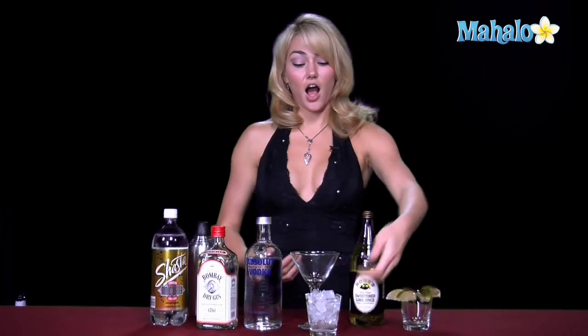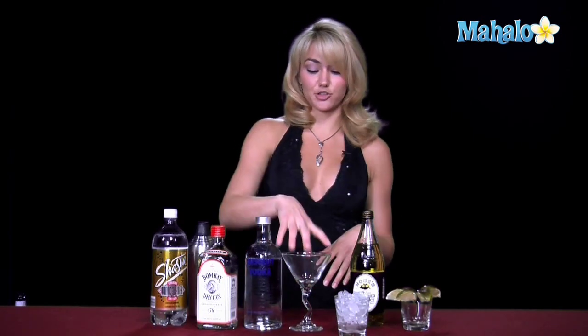You can also choose to have a gimlet on the rocks, in a rocks glass filled with ice, or up in a martini glass. Today we're going to go ahead and make it on the rocks, but it's completely up to your choice.